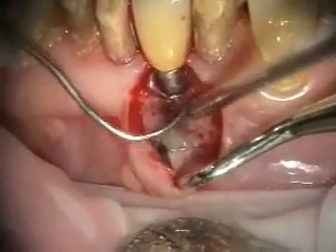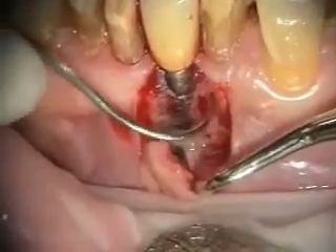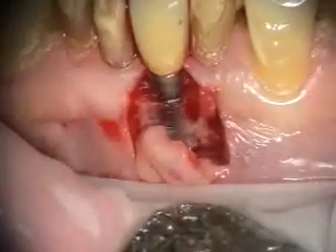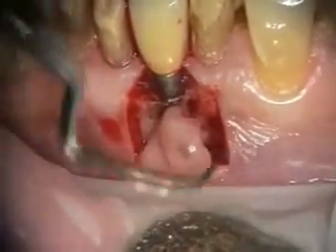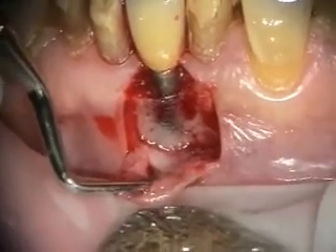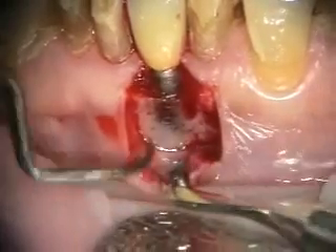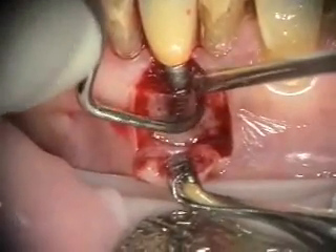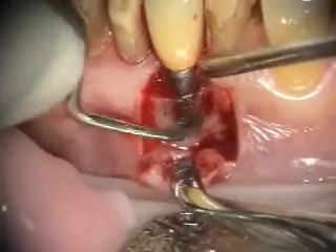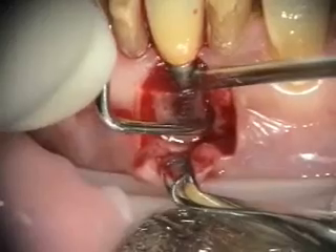I'm not sure if that caused this or not. Make sure you get that out of there. It's funny because it's not near the implant — I mean, it's near it, but it's not connected to the implant.